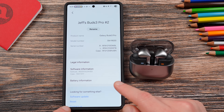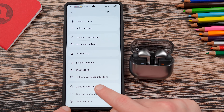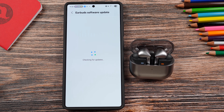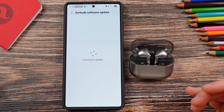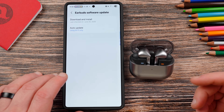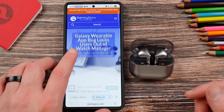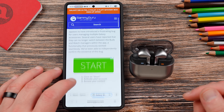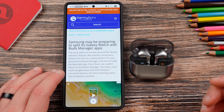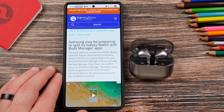Under 'About earbuds' you can see the battery information, software information, and software update. I already took that software update out of the box since these were brand new and had an update waiting. This is also the article I was talking about where we covered this bug with the wearable app — once you install the new version, you may not be able to get the manager for some of your various devices.